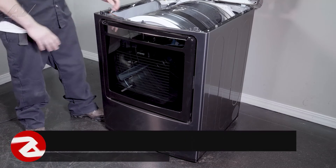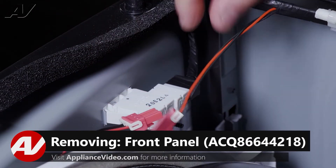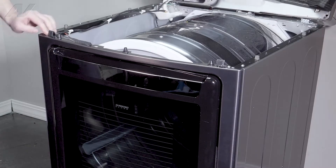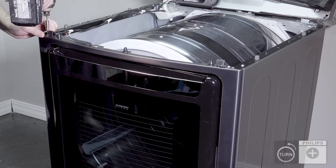When removing the front of the unit, first disconnect your molexes from the light as well as the door switch. Next, you'll have multiple Phillips screws around that will have to be removed. We'll take the two off the top first.